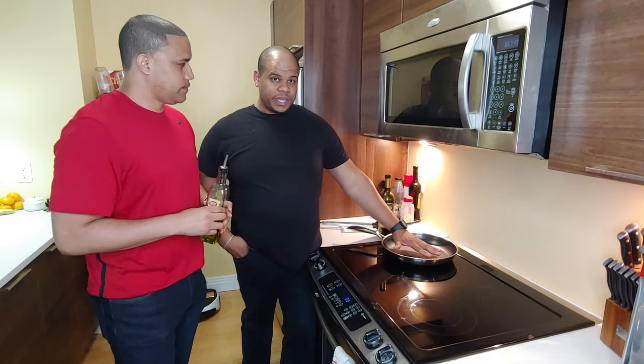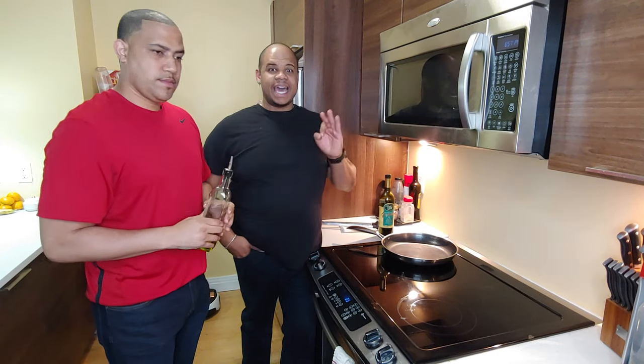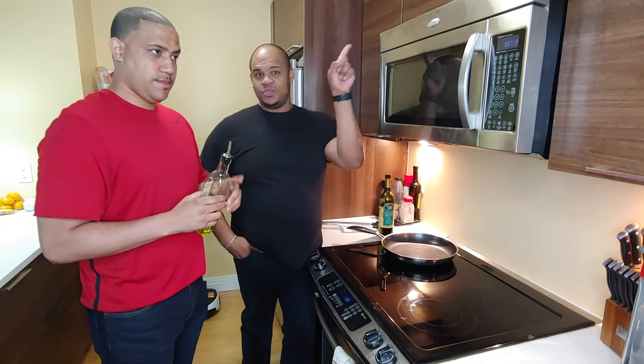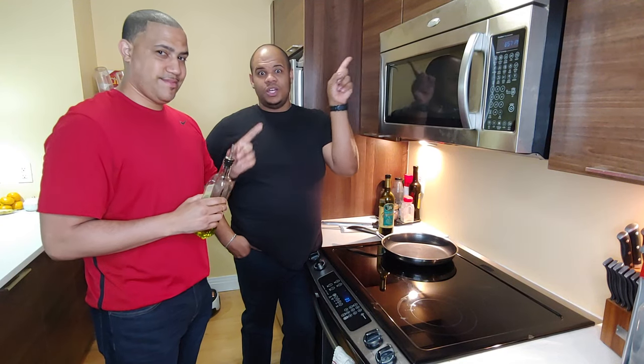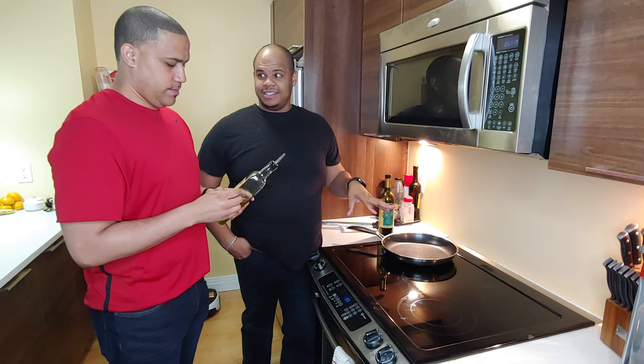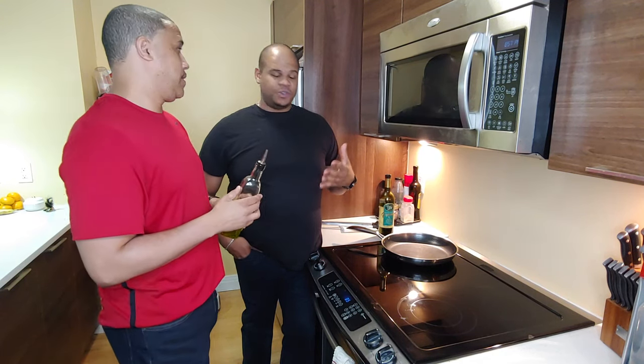We're almost there. This particular pan — the Hex Clad pan — is awesome. We do have a review video right here, so don't forget to check that out. We put this thing to the test and that was a really fun video.